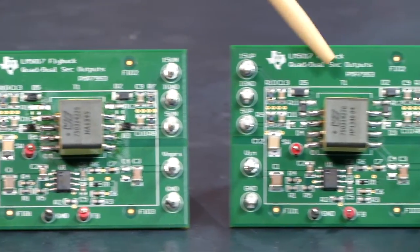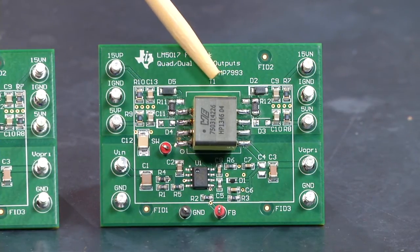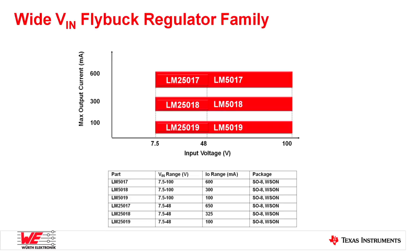There's another configuration: by changing the transformer and a few components, we can reconfigure the board to a plus/minus 15 volts version. Regarding the flybuck IC family, the LM5017 is a 100-volt wide VIN synchronous buck converter using constant on-time control. We also have other options for lower VIN versions like the LM25017, and lower current versions like the 5018 and 5019. The constant on-time control is perfect for the flybuck topology because it doesn't need any compensation network, requires minimum external components, and is easier to use and design.